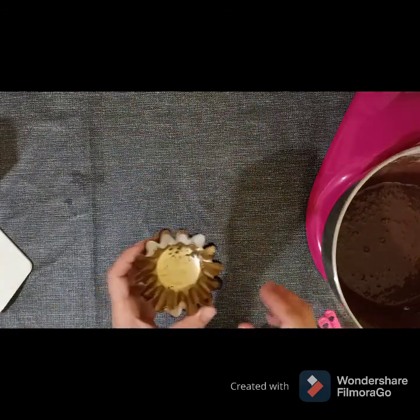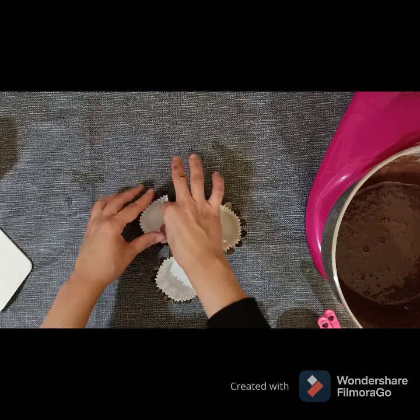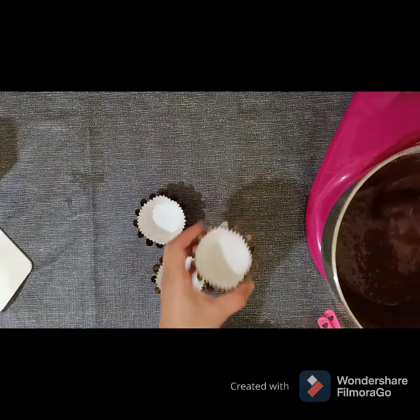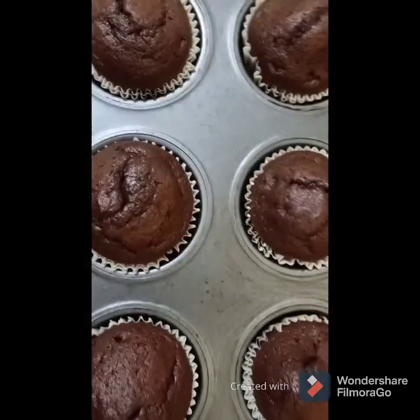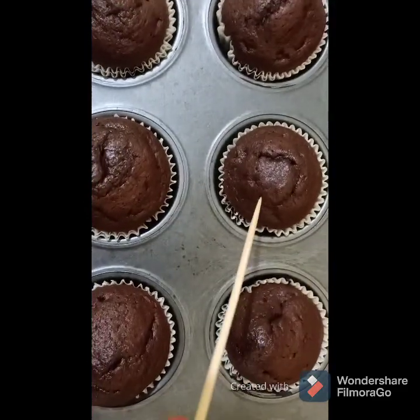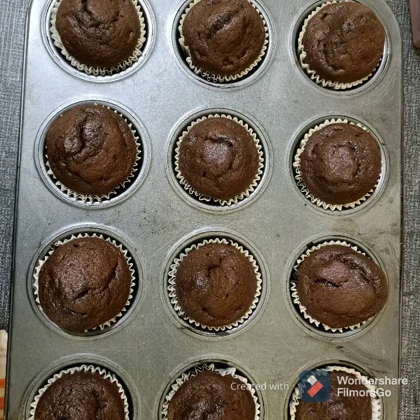If you don't have a cupcake sheet, you can use this, or just the cupcake paper and just handle it carefully. They look so gorgeous and perfect — they are soft and tender.